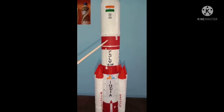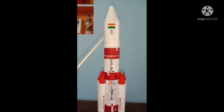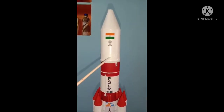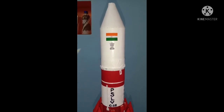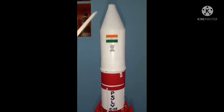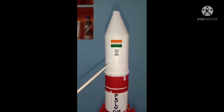After the completion of the third stage, the fourth stage gets activated. During this time, the payload fairing gets bifurcated and the fourth stage of the rocket takes the satellite to the orbit of the Earth. When it reaches the orbit, the fourth stage gets separated from the satellite.